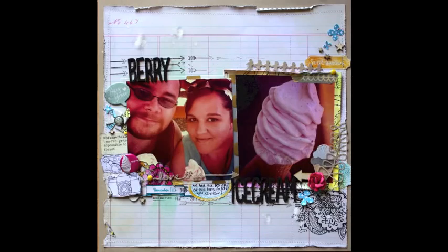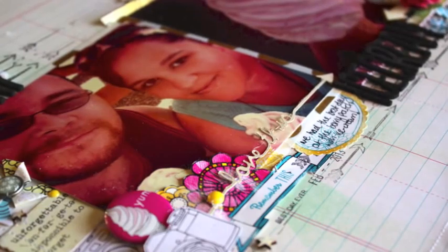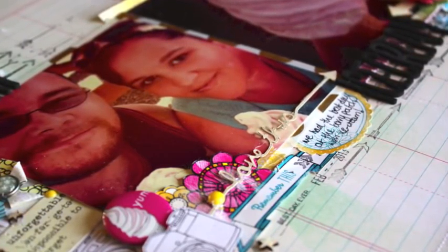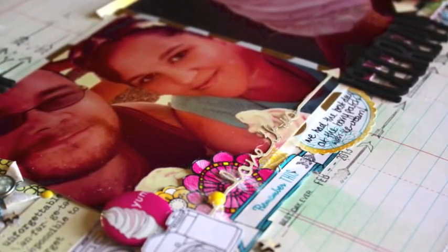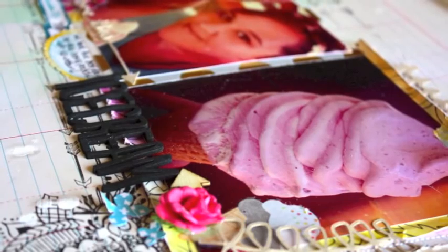And there is the finished one after I added stitching — you can see the silhouette cuts a bit closer up. Thank you for watching another one of my videos. I hope to see you pop by my blog and maybe leave a comment and let me know how you liked it.